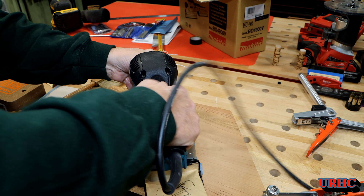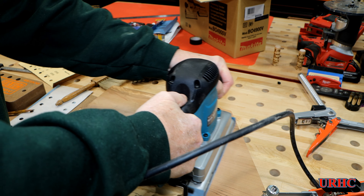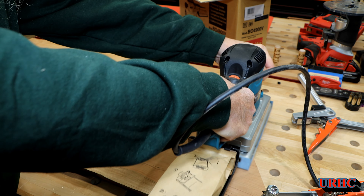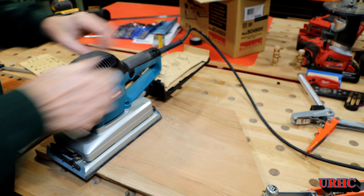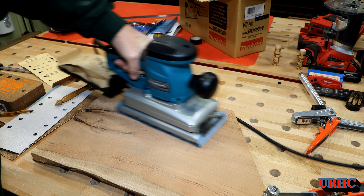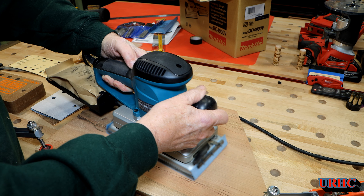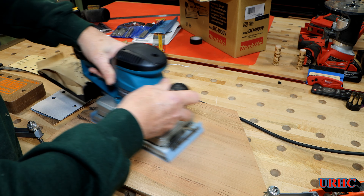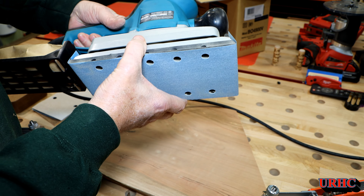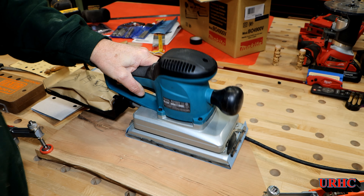Now going down to 180 grit — I should have gone through many other grits and taken my time between, but I'm just doing a little test. Same thing with 180: if you run it on number five it runs nice and smooth, run it slower and it starts catching and not moving well. Once you've got it running at the right speed it feels nice, and you can see there's no dust blowing out — that dust collection seems to be working very well with the bag. I'm pretty amazed. I'll probably have to find some more of those bags.